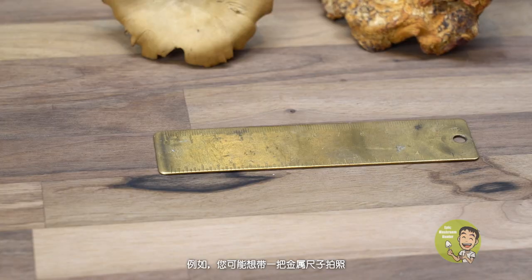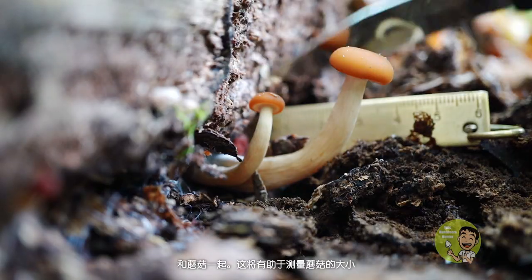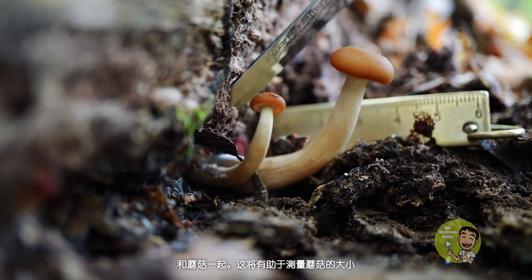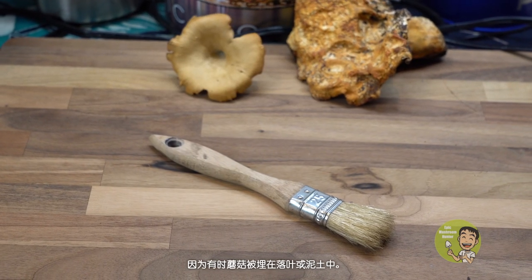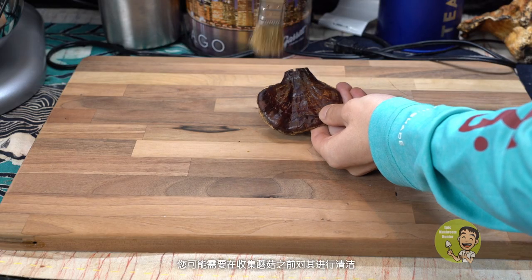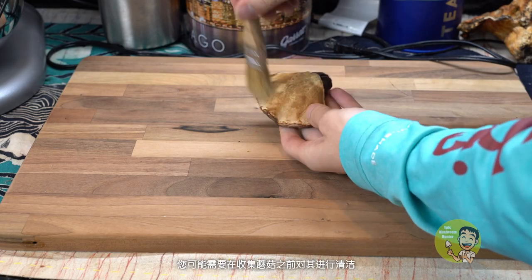Number five: miscellaneous tools. There are some other miscellaneous tools that you can use. For example, you probably want to bring a metallic ruler to take pictures together with the mushrooms — that will help you to measure the size of a mushroom. A brush is also helpful because sometimes mushrooms are buried in fallen leaves or dirt, and you may want to use a brush to clean them before you bring them back home.